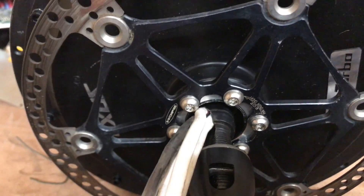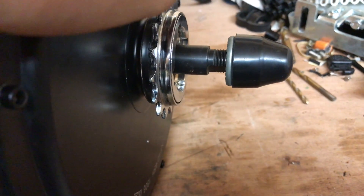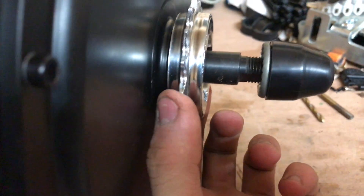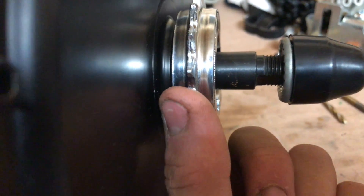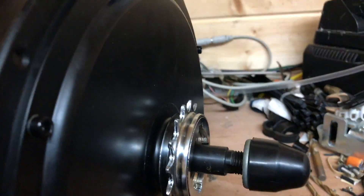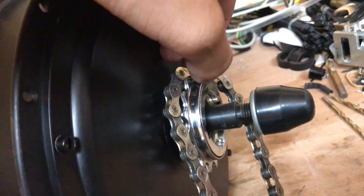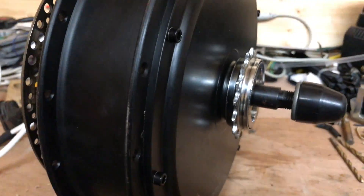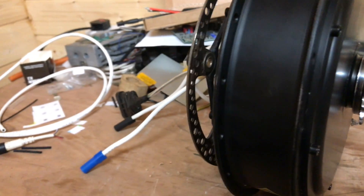I've got a single-speed freewheel on there, which is not a particularly good one but not the worst. The problem - what I didn't realise, because I'm an absolute idiot - is that single-speed freewheels, this one is off a BMX, will not fit a regular nine-speed chain because the teeth are too wide. So this is now useless until I buy another freewheel that fits nine-speed, because a single-speed chain won't fit my crankset.